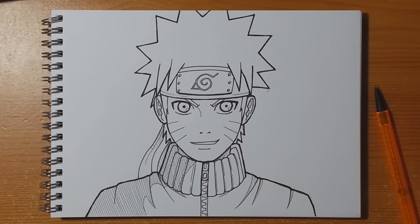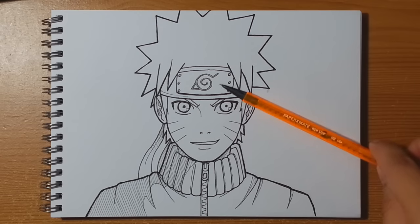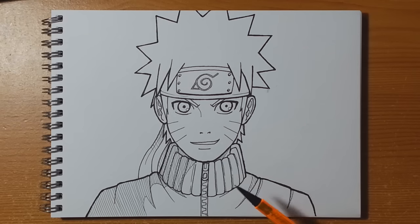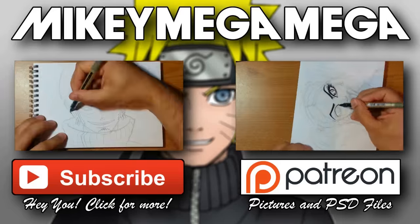There you have it everybody — a nice quick simple image of Uzumaki Naruto. I'm going to scan it in and drop the hair into yellow, some skin tones, a silver effect for the badge, and probably a charcoal grey for that combat sweater, with some nice bright blue eyes. I hope you guys found it useful — just a quick straight-to-the-point series drawing some of your favorite characters. Get in the comments below, let me know who else you want to see, don't forget to click subscribe, and I'll see you guys next time. Bye bye!